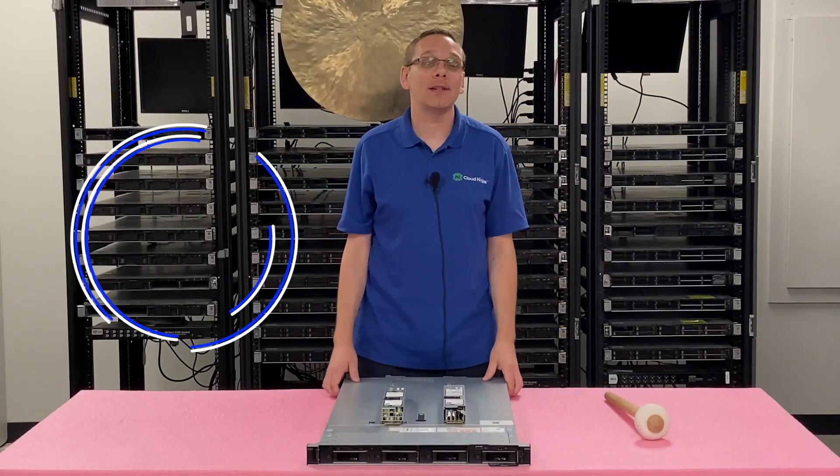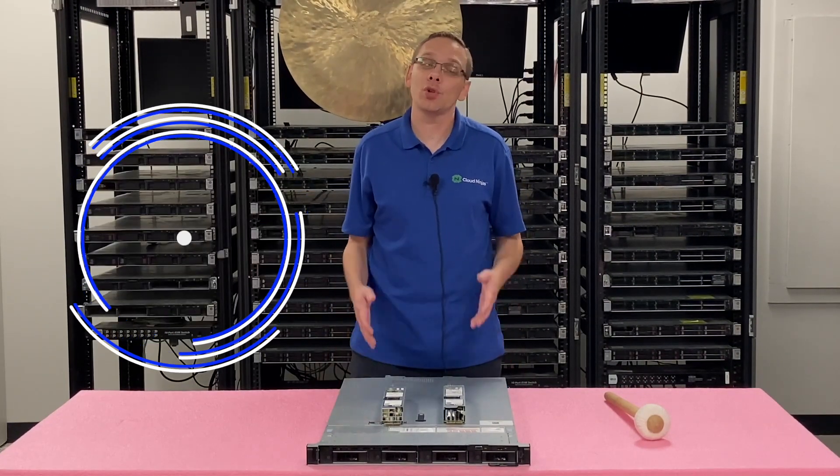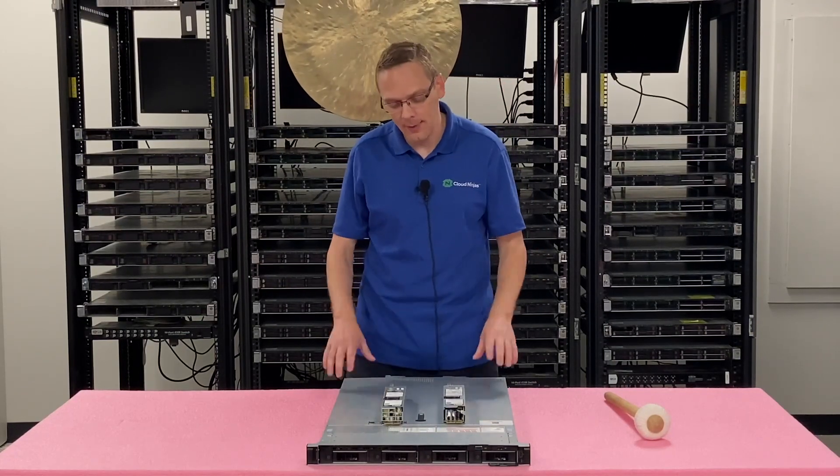Thanks for stopping by today to learn a little bit more about the Dell PowerEdge R440 server. Do us a favor — if you find anything that helps you out in this video, we're trying to grow our channel, click that like, smash that subscribe. Let's hop in.